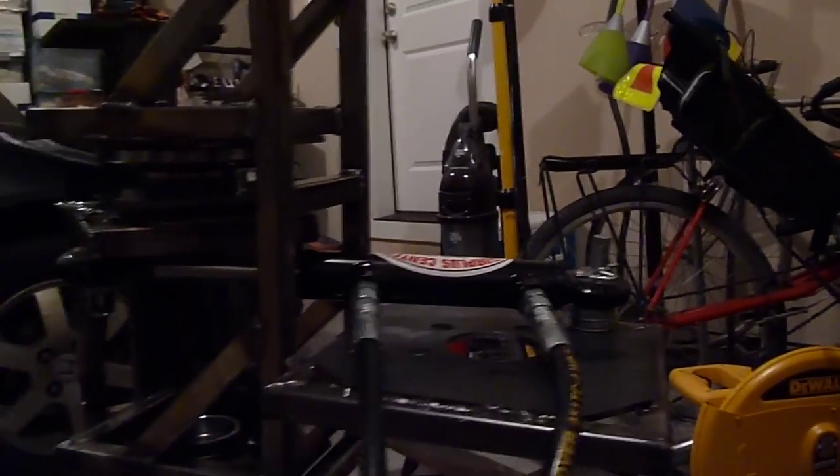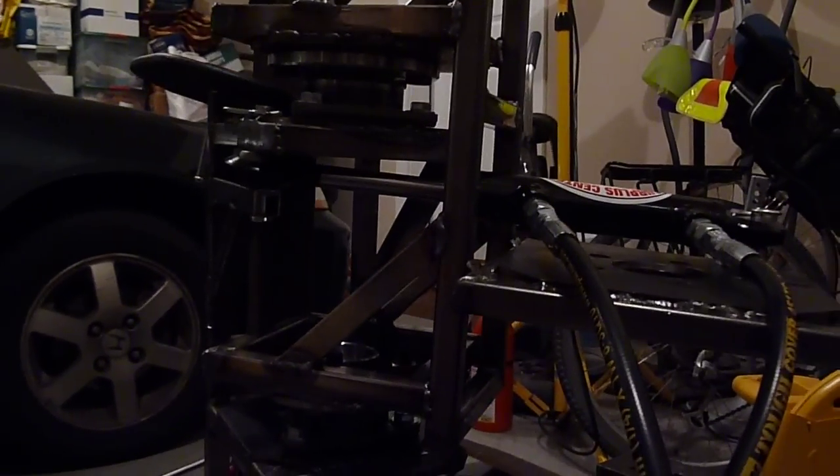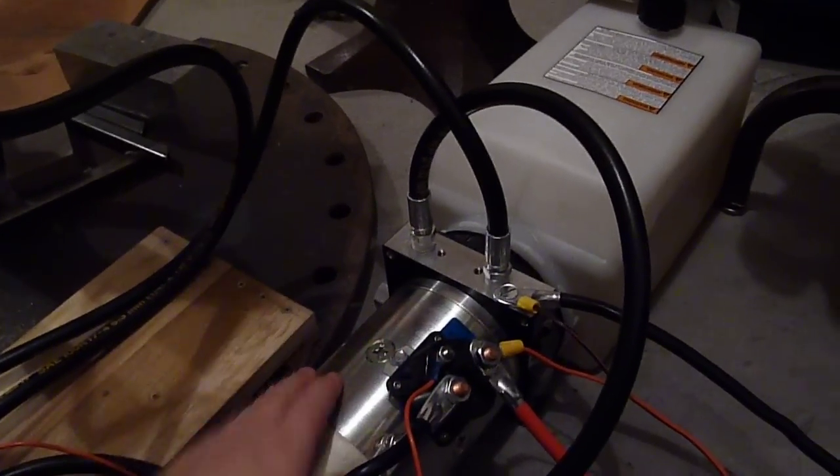This is driving a cylinder which is a 1 inch bore and 4 inch travel. It's pretty much fully extended right here. It's still being controlled from the test bed I was using earlier with this directional control switch, except I've replaced the tiny little pump that used to be there with this much bigger pump here.